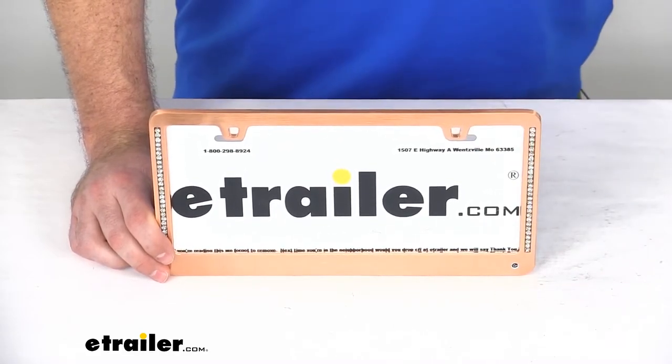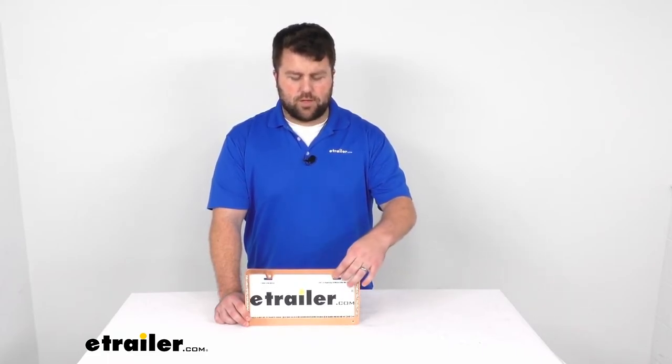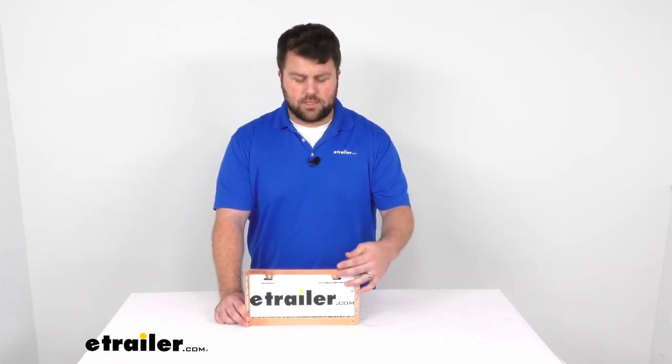To get this installed, it's going to be very easy. You can use the same hardware that you've already got mounted on your license plate — just put those through there. This will mount over top of your license plate, very easy to do. You don't need any extra tools or installation; you might need a screwdriver to get those backed out and put back in, but other than that it should be pretty straightforward.